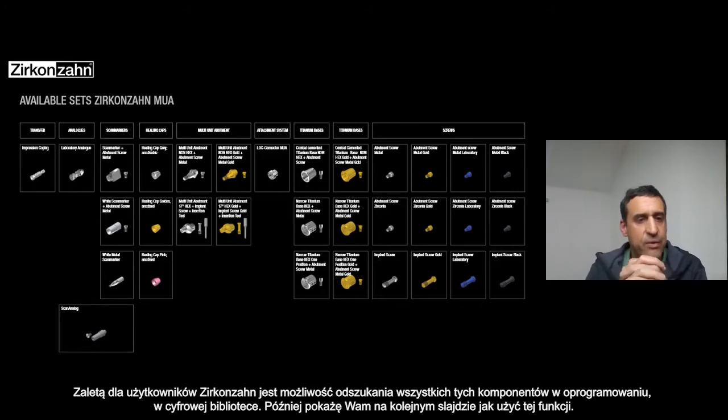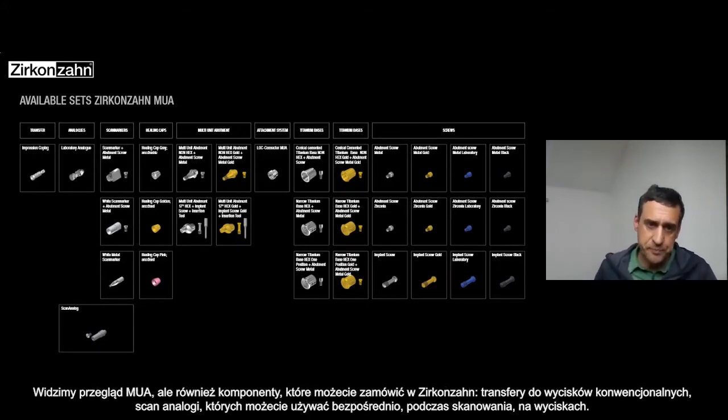Here you have an overview about the MUA — but not just the MUA. You can see also the impression copy, for example — just a quick overview about the components that you can buy in Zirkonzahn. The impression copy for regular impression, the laboratory analog, the regular analog, and then you also have the scan analog.